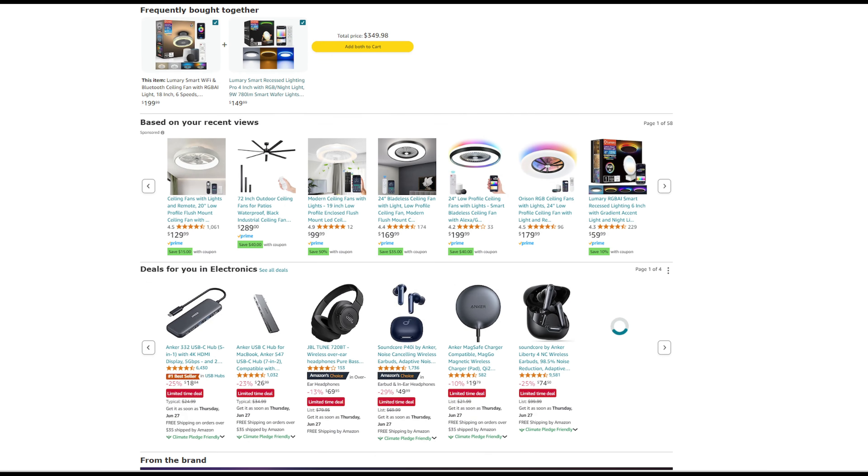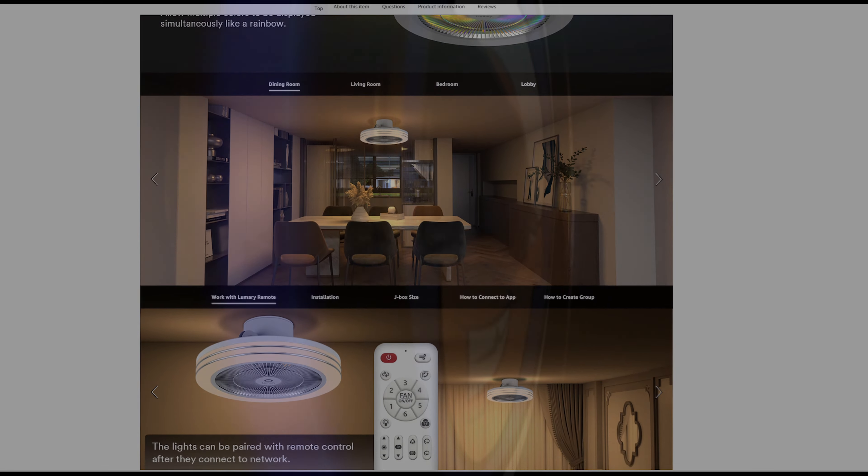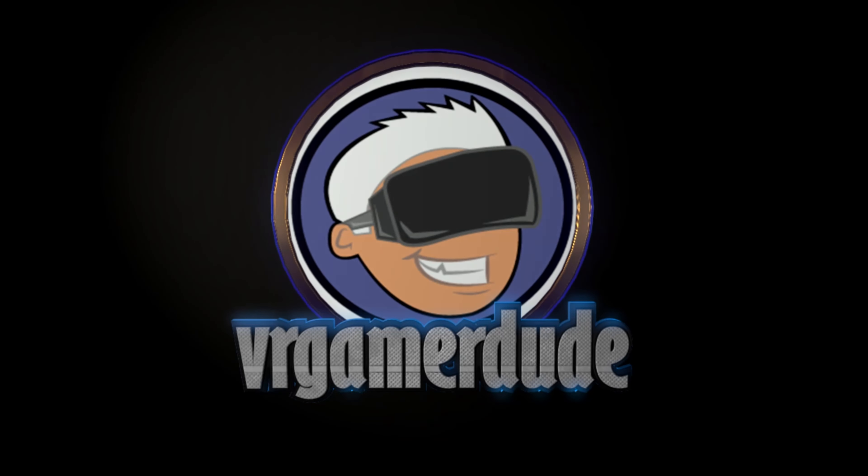So if you want to learn more about this fan or buy one for yourself, be sure to check out the link in this video's description. Thanks for watching, and we'll see you in the next one. This is Stacy, signing off.